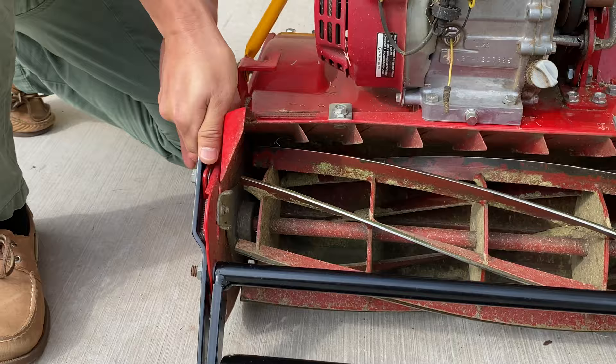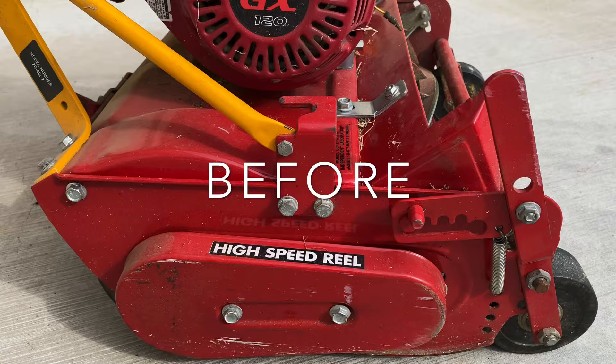Reattach the spring on the height of cut adjustment handle. Now's the time to test out the height of cut adjustment handle. If it's too tight or too loose, you can adjust the spring.